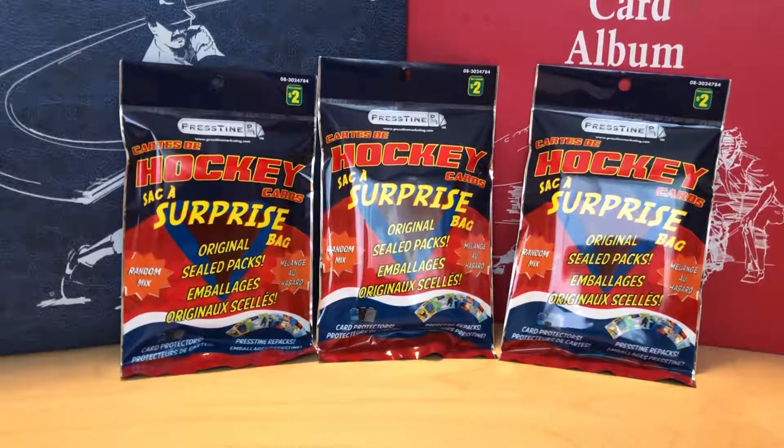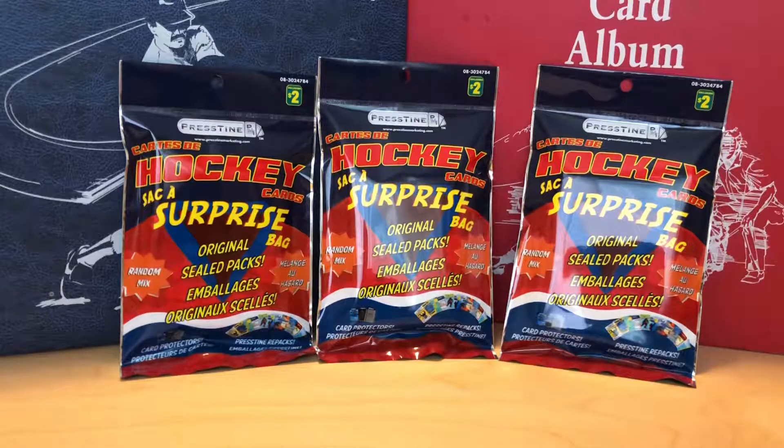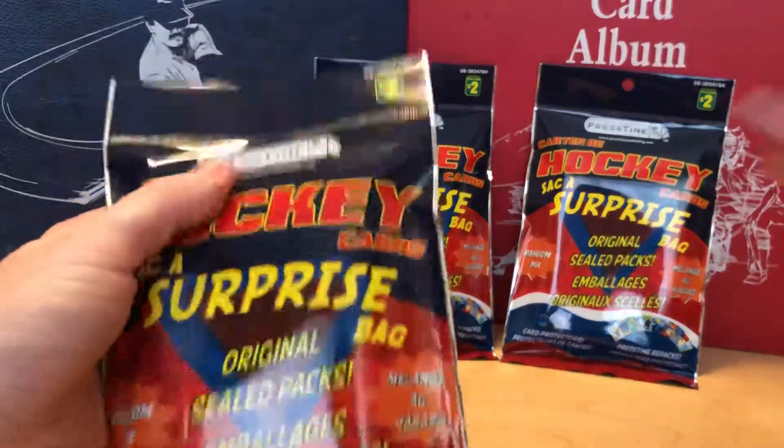Welcome back everybody. Today we are going to be opening up these surprise bags that you can get at local dollar stores. I did a video on this not too long ago. There are factory sealed packs in here — two factory sealed packs per surprise bag — and then there are two additional packs that are random inserted cards. I'm pretty sure they go through the cards, but Pristine Marketing does this.